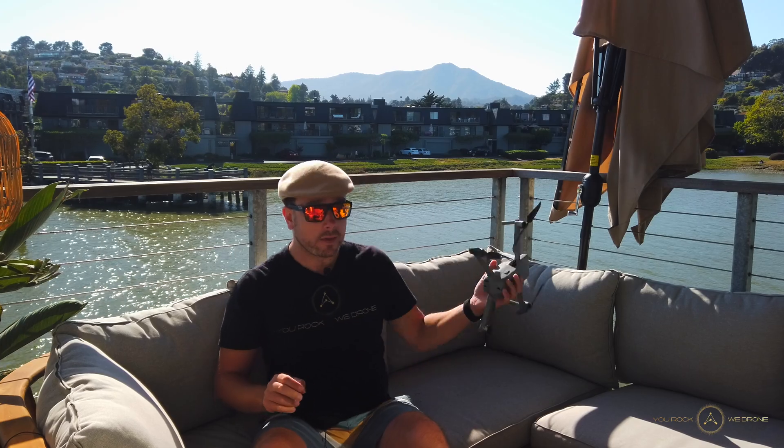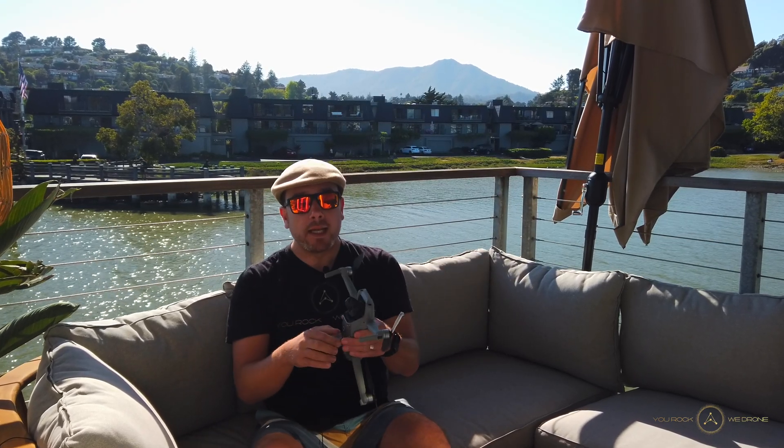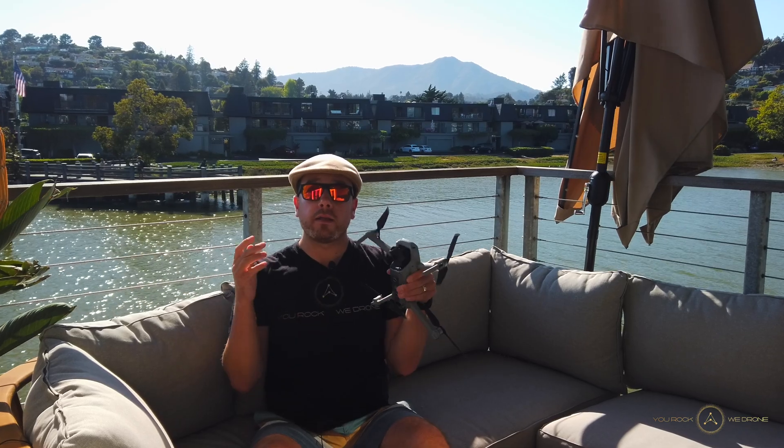Hello, today I want to talk about the DJI Mavic Air 2 — it is my favorite drone in the world. Specifically, today I want to talk about the camera settings and if you are a beginner, what camera settings you should choose and why, and how you can set them once and then forget about it and create awesome, cinematic, smooth drone footage. Let's dive right in.